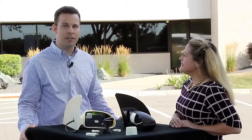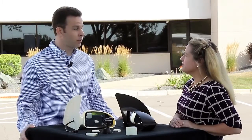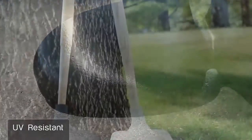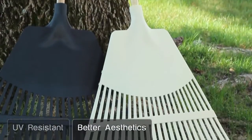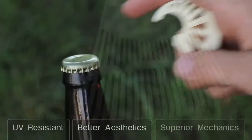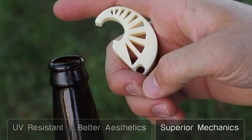ASA is our latest FDM material offering and it's notable — we think it's going to be interesting to our customers for three reasons. One, it's UV stable and so it'll have a longer part life. Two, it builds better looking parts, so it has the best part aesthetics of any material that we've launched to date. And three, it has better mechanical properties than some of our other prototyping materials, so we think that'll be interesting for both prototyping customers as well as manufacturing customers.